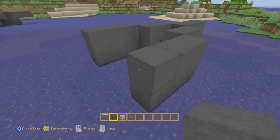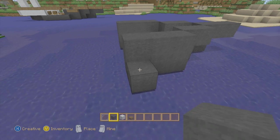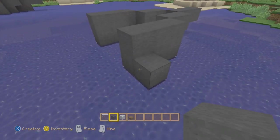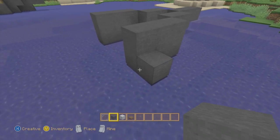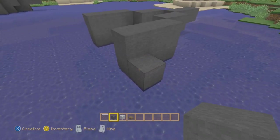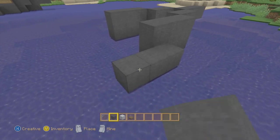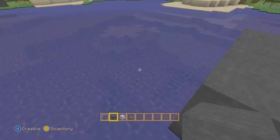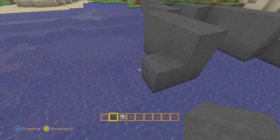Now we're going to place a block right here in this position. This is going to be five blocks long - we're going to make a line five blocks long: one, two, three, four, five. And just go ahead and do that on the other side as well.